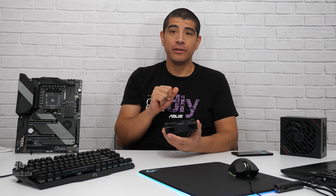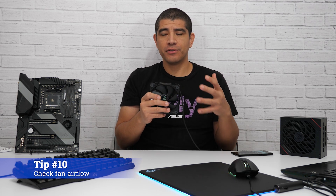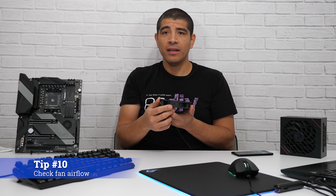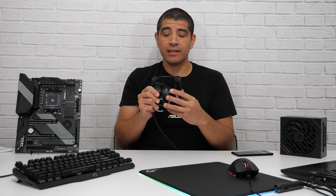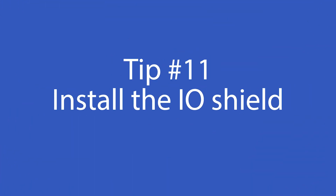For the next tip, let's quickly talk about airflow. If you're wondering how to correctly orientate a fan to account for the correct airflow, all you need to do is physically check the fan. The fan will have an arrow indicating the actual airflow pattern. In most situations, the back of the fan features some form of bracing design, which also confirms that this is the exhaust side. So if installed in the front of the chassis, you'd be bringing cool air in; mounted at the back, you'd be exhausting warmer air outward; and at the top, depending on orientation, it could serve as either intake or exhaust.